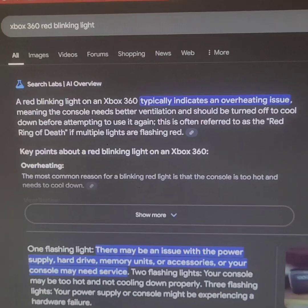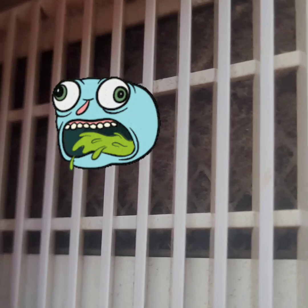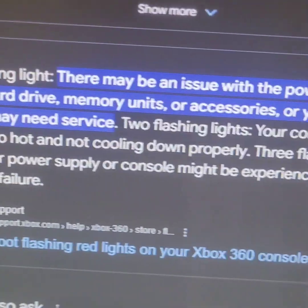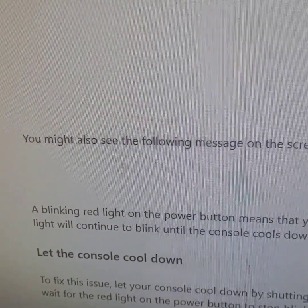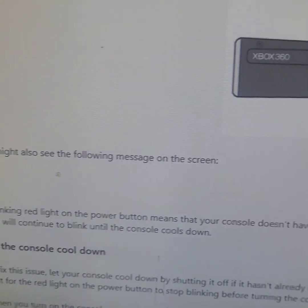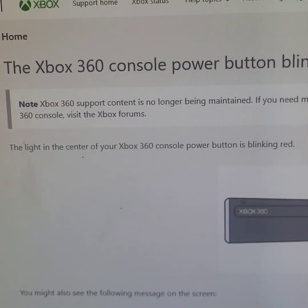Let's see what it says. Overheating — which makes sense, or it could be anything else. The creators say let the console cool down; your console doesn't have enough ventilation. The red light will continue to blink, and that fan sounds loud so I'm assuming it's caked up with dust or broken.